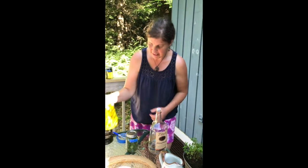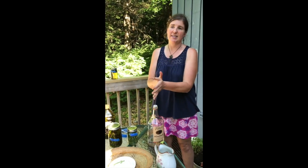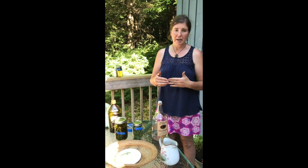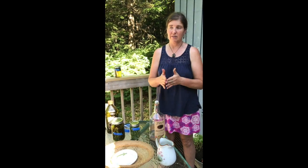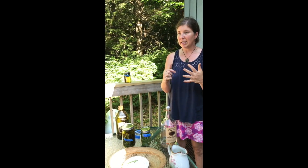Last but not least, I already made this one. This is Tulsi in organic extra virgin olive oil. I will use this in making salves and lotions and apply it topically, which really helps with warming and anti-spasmodic effects. So for muscle cramps or cold fingers, it will be lovely. I also really like it as a carminative, using it in a culinary fashion to help aid digestion.